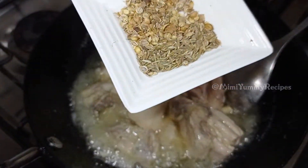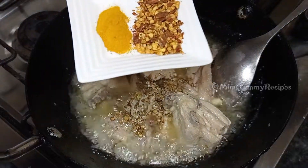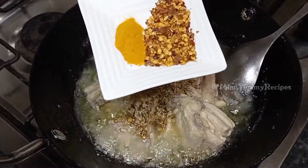Add 1 teaspoon of dhaniya (coriander) and 1 teaspoon of jeera (cumin), 1 tablespoon of crushed pepper, and half a teaspoon of haldi (turmeric).